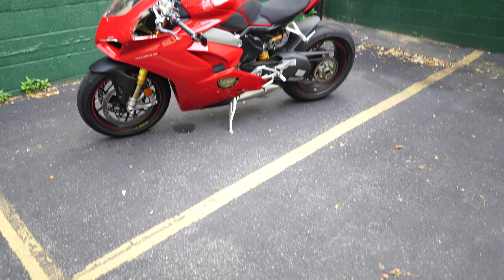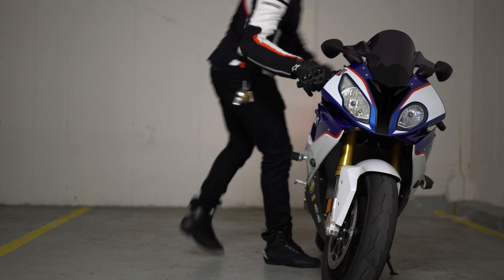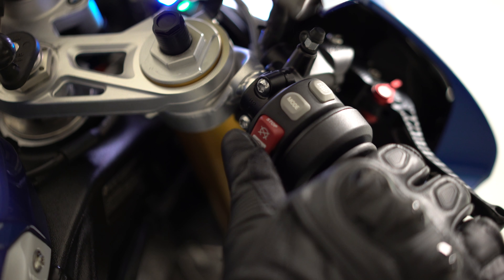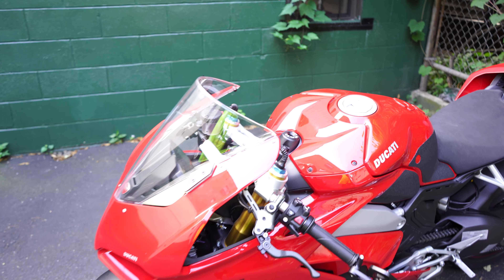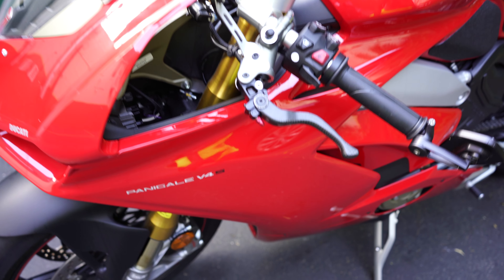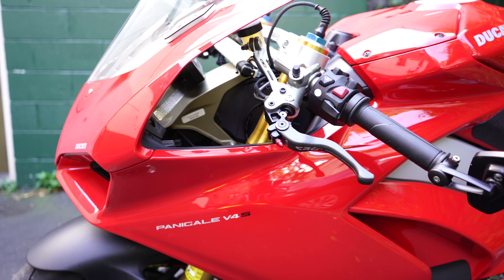What's up guys, welcome back to the channel. This is my brand new 2018 Ducati Panigale V4S. In this video I wanted to show off my new Ducati V4S, some of the mods I've already done to the bike, some of the mods I plan on doing, and give you some of my first impressions of it so far.